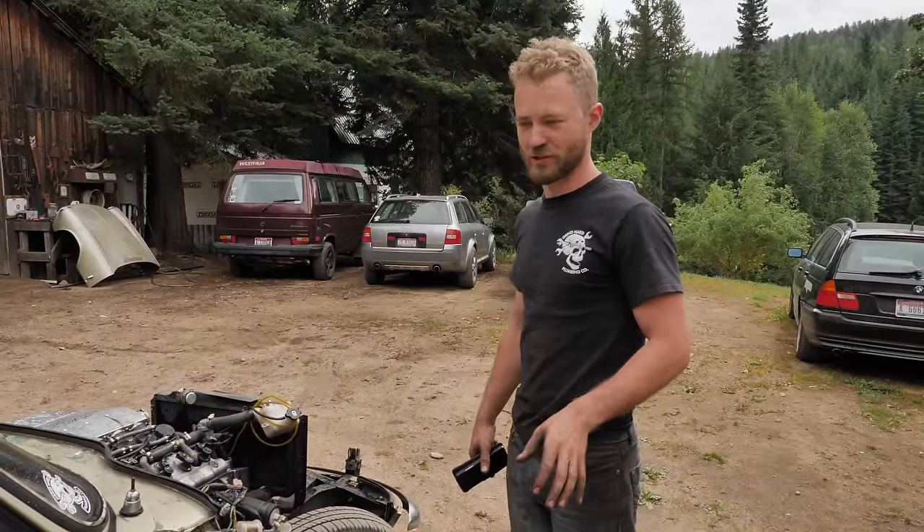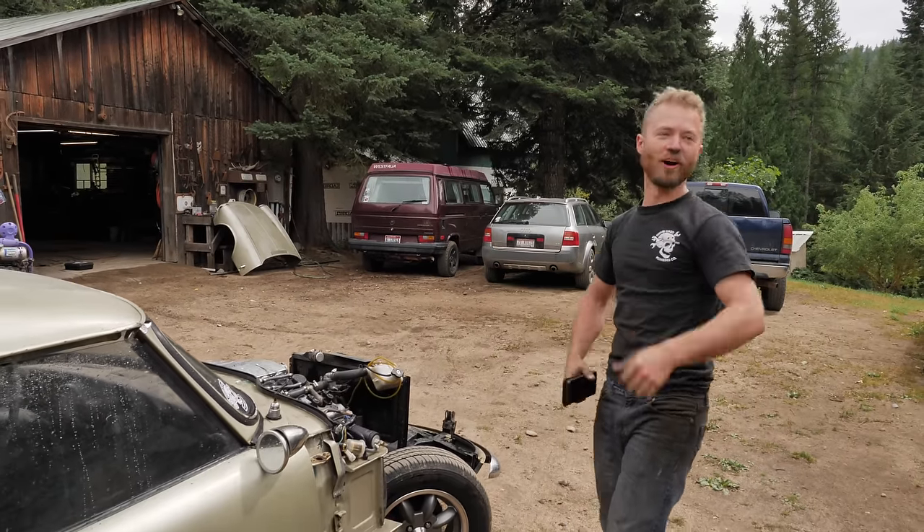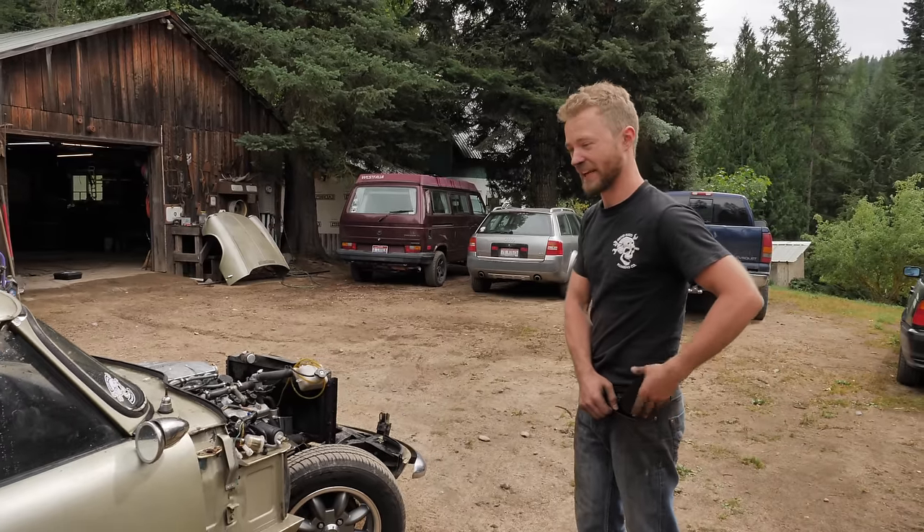Frightening — not in terms of fast, just in terms of the handling. I drifted that corner and it was just all over the place. And deafening.